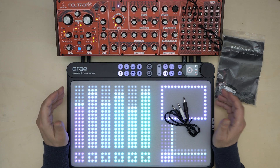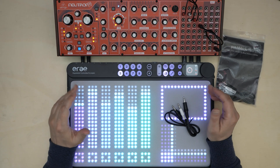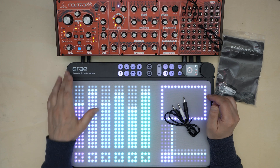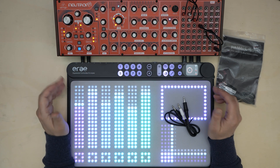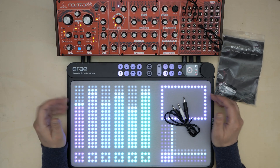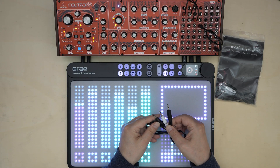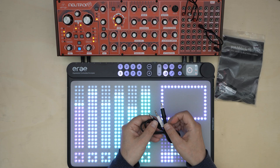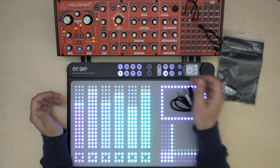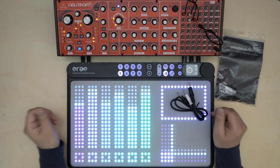ERA 2 now also becomes a modular controller. I am not a modulist, so for me this is only a minor feature, but I guess that for many musicians the 24 CV outputs will be an important argument to become interested in ERA 2. To use all outputs you need split cables, which obtain 2 CV outputs from one TRS socket. It is also possible to configure the last 2 CV ports as inputs, so you can connect a foot switch or expression pedal to the device.